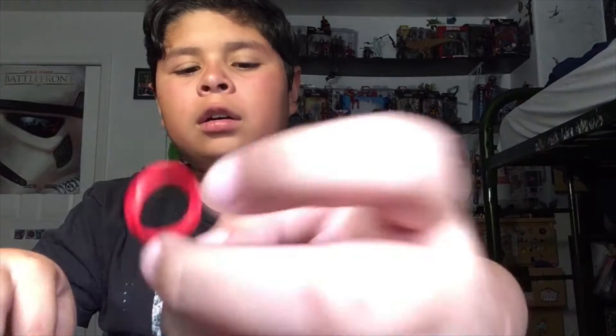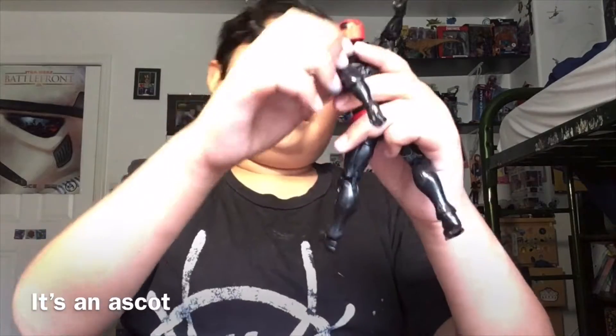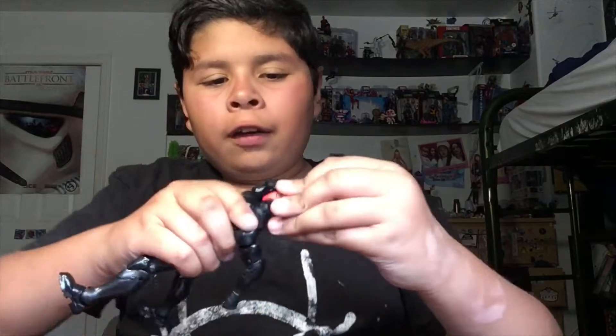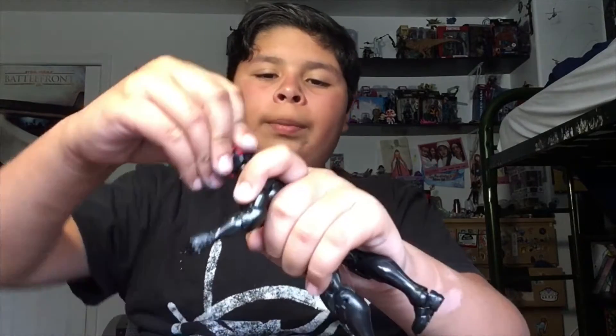Now let's talk about his costume. He has a kind of little bandana on his leg — it could also be one of those tie-long scarves. It's very slidey. I love how on his suit he has a lot of black with a little bit of red.